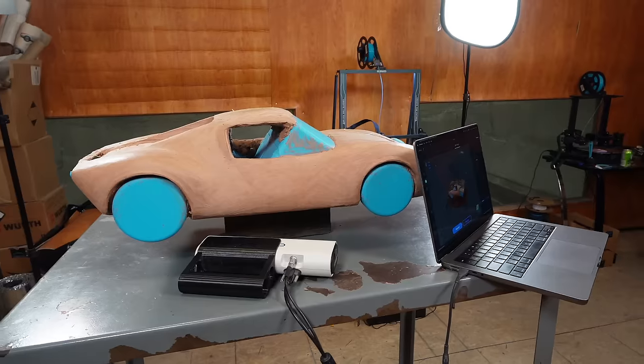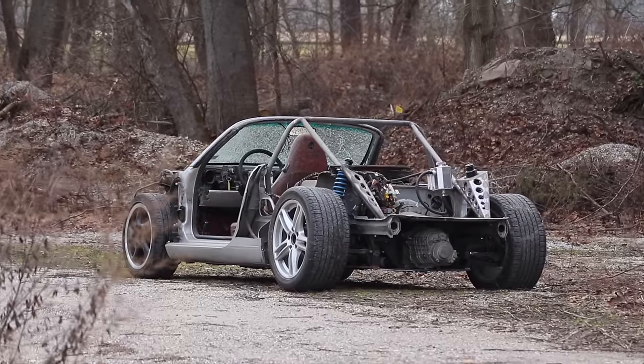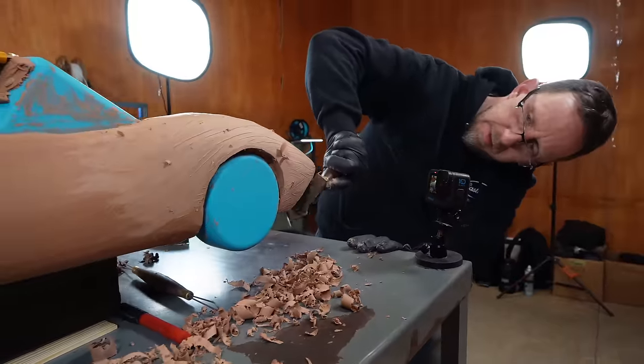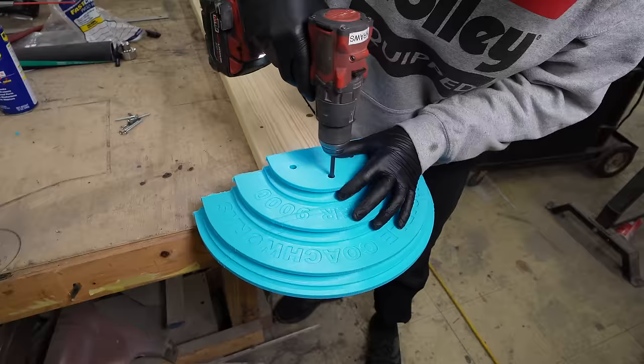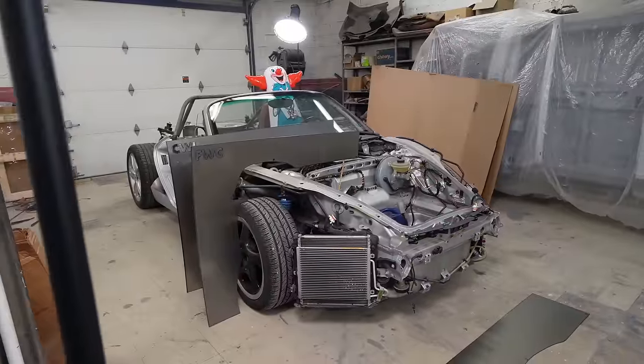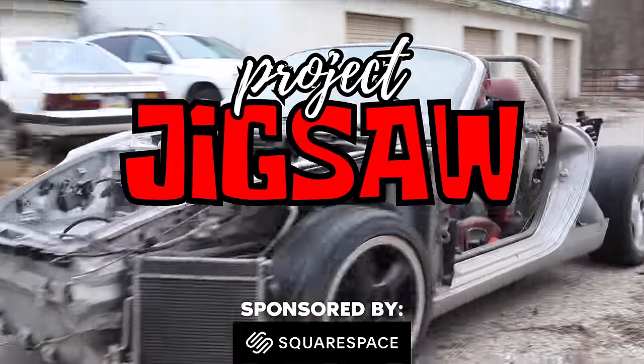We are just about ready to begin fabricating the new body for our $500 vintage supercar project. Last week, we dug into the clay design. This week, we're going to continue that and then take the steps we need to begin building the body for this car. All that and more in this week's episode of Project Jigsaw.